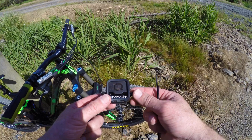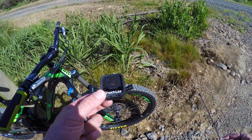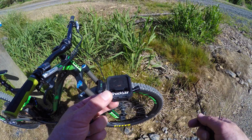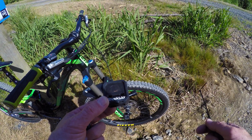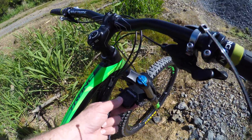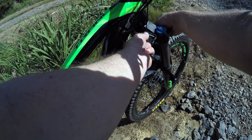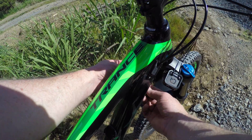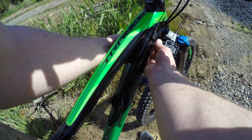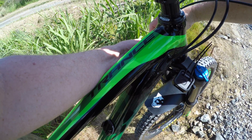Here's the ShockWiz. If you want to know more about it, just go to their website and check it out because it's a pretty trick bit of gear. So we need to just put it on the front fork of the bike because that's what we're going to be testing this morning and set it all up. Now I calibrated it all yesterday at home, so all I need to do now is attach it to the bike. We're going to attach the connector hose to the ShockWiz and the other end to the air valve on our fork.